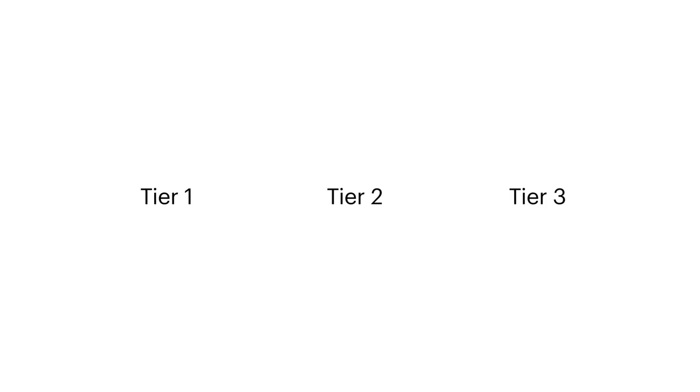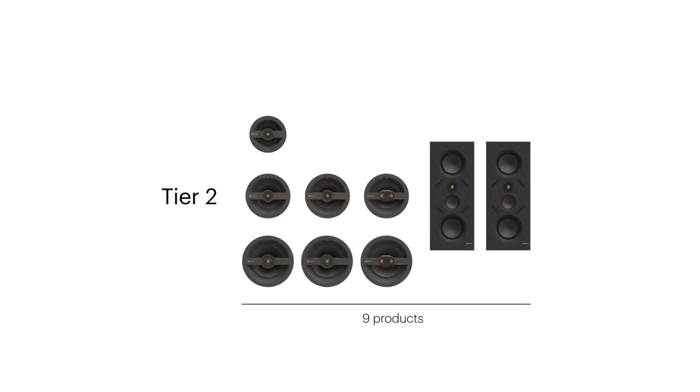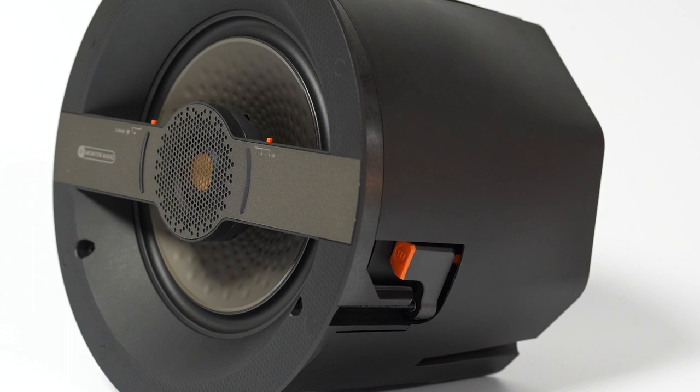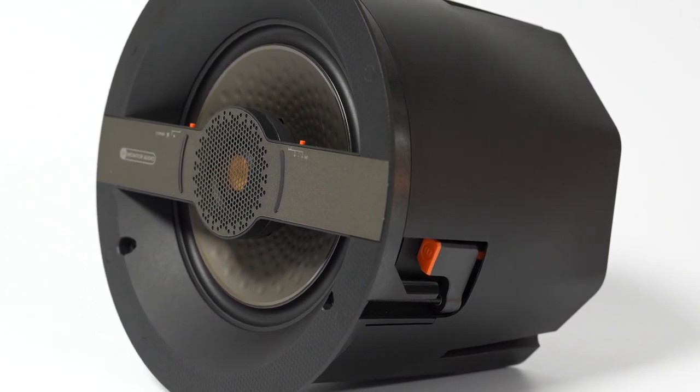The Creator Series has been split into three tier levels: Tier 1, Tier 2, and Tier 3. Tier 1 represents introductory product at an affordable price, whereas Tier 2 brings in solutions to common problems found within installations. Within there we've got the CP products, which are Control Performance. These products have an integrated back box to ensure that no matter what size cavity or ceiling you put these into,